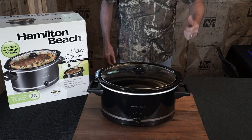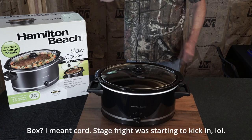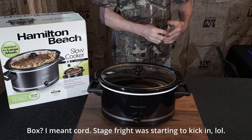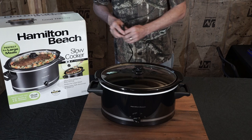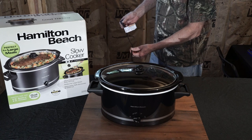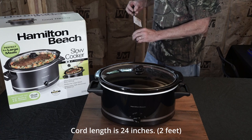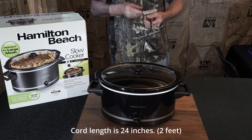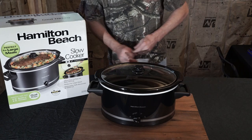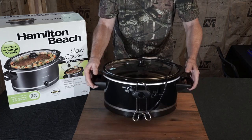Another question is the cord length. Everybody complains that the cords are too short. It would be nice if this cord were longer — you never want to use an extension cord on these. I should have measured it, but I'd say it's approximately a foot and ten inches, maybe two feet. That should be sufficient to reach a wall outlet on your counter.